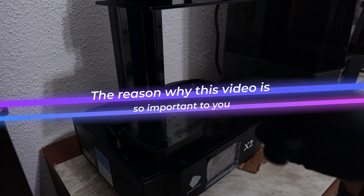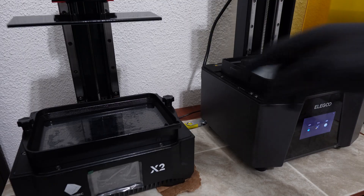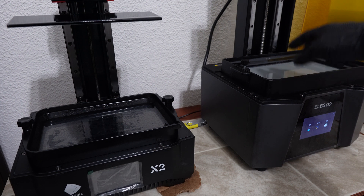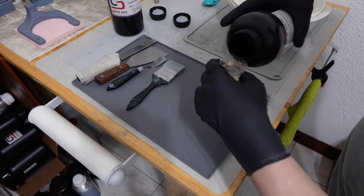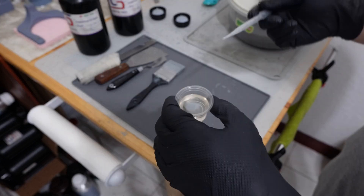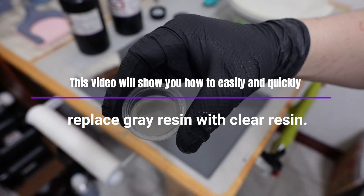The reason why this video is so important is that most of you probably only have one printer, and sometimes you have to use a clear resin. It's a hassle to clean the bed every time, and if you don't clean the gray resin properly before putting in the clear resin, you will see a horrible color.